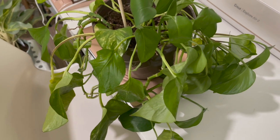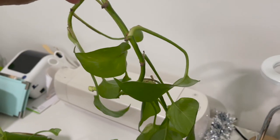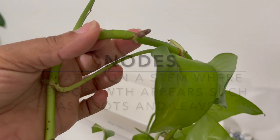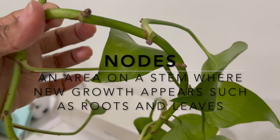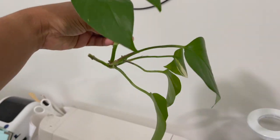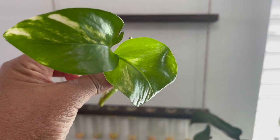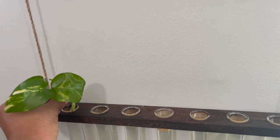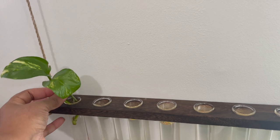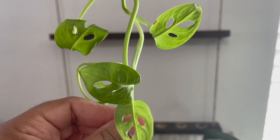I'm going to be cutting parts of this golden pothos. I already cut this part off right here, and I'm just going to chop it underneath the nodes. I'll probably chop this up into a few pieces. I also have this monstera adansonii cutting to add.